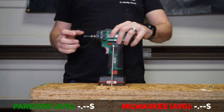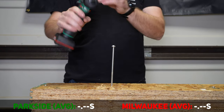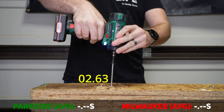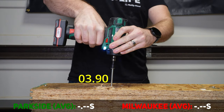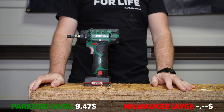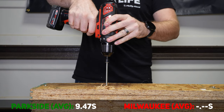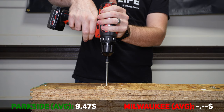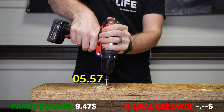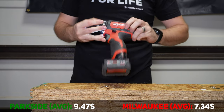We're on speed two with a quarter-inch by six-inch lag. We've got the chuck removed from the Parkside and we're using the hex driver. We try speed two, then switch to speed one. Then the Milwaukee on speed two — try it one more time, then speed one. At the end it was flashing — it did not like that lag screw.